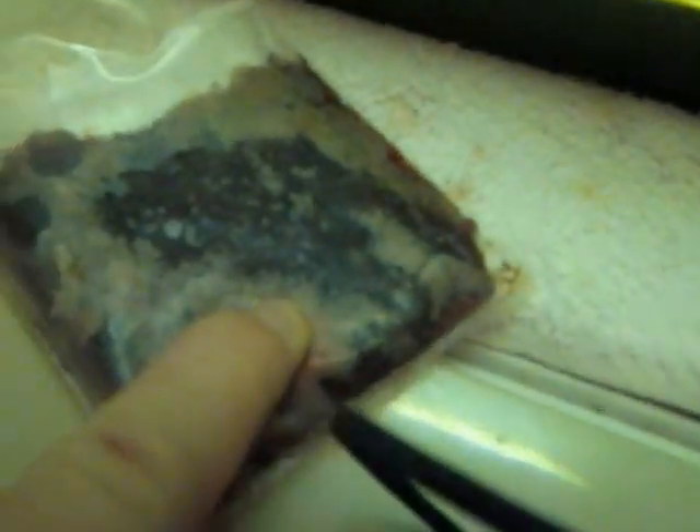These guys get fed every two days with frozen blood worms. I just break off a chunk of them and throw them in. And once every two weeks with a live feeder goldfish.